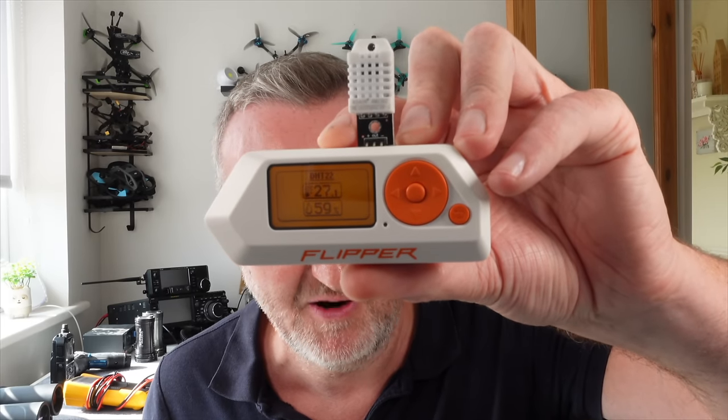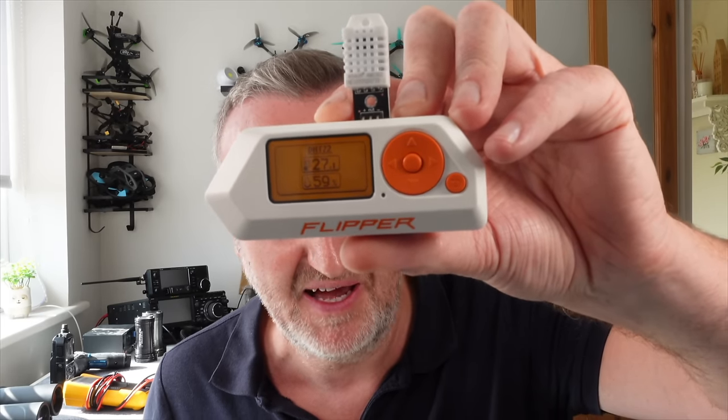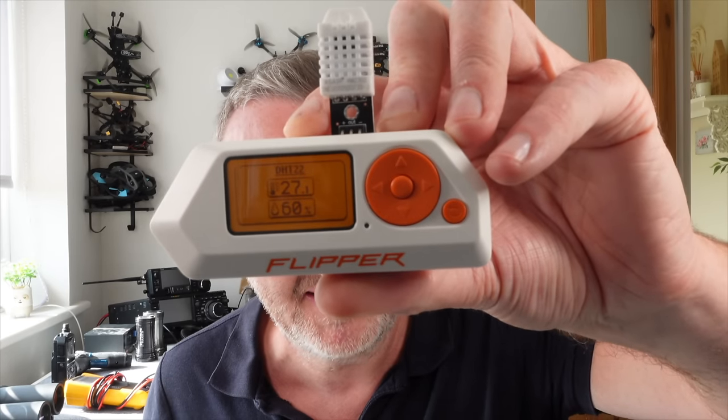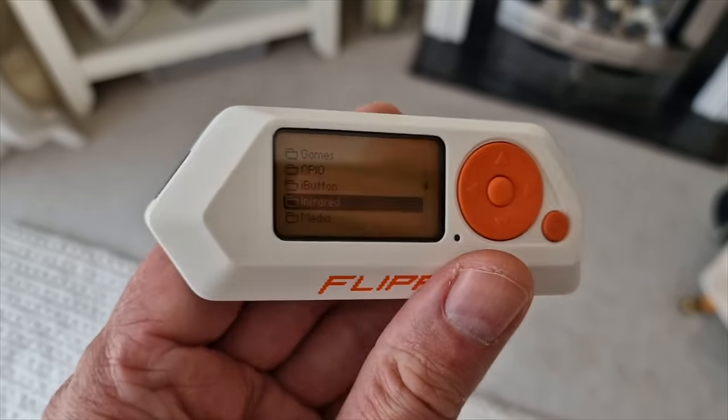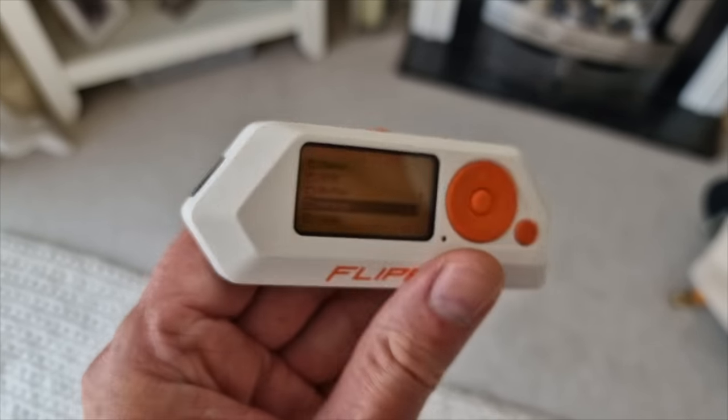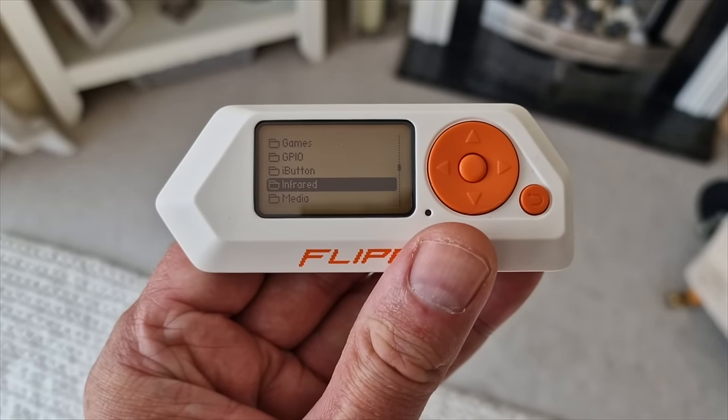I've just made a little temperature sensor just by plugging in this sensor on the top and there's already software ready to go. It's so cool. There's so many possibilities with this thing — it's a bit like a new age Arduino. This also has infrared. It's a blooming good infrared transmitter receiver as well, it's really powerful.